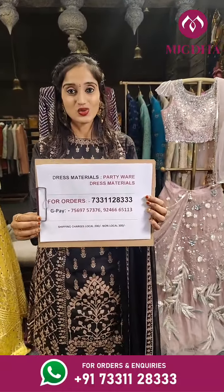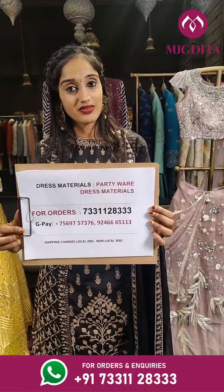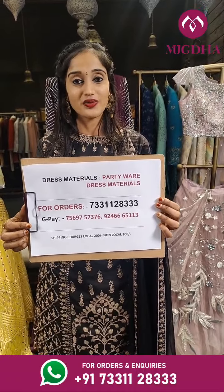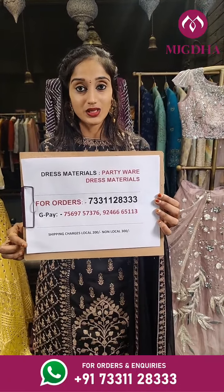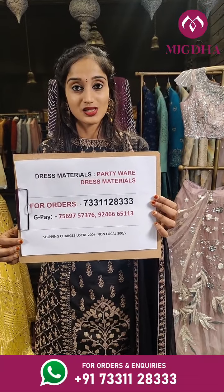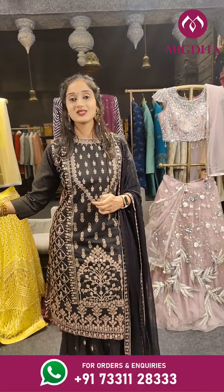For orders, please contact us on this WhatsApp number given here. If you have liked any dress material, take a screenshot of it and share it with us on this WhatsApp number. We ship throughout the globe. Also we have Google Pay contacts on this note — take a screenshot of this note and keep it handy. Let's see our next dress.